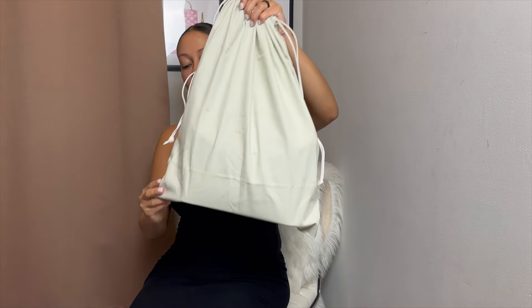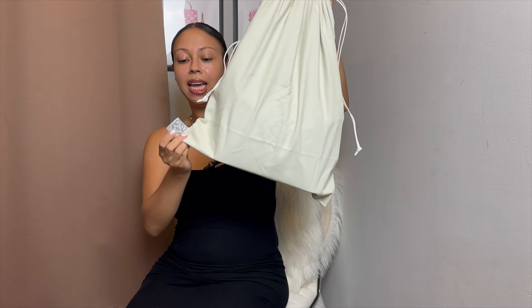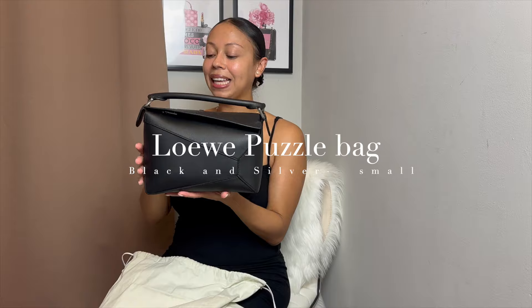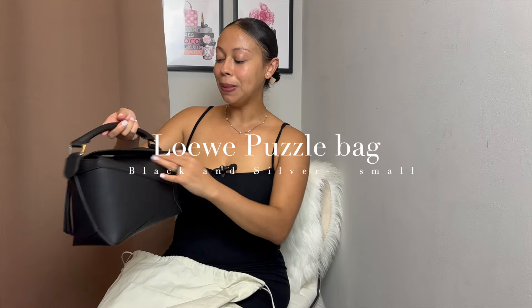I did open this up, so I guess it's not a true unboxing. I opened it about an hour ago because I was just so excited, but I did put it back in, so we're just gonna make pretend that I never saw this. I got the receipt here. This is the dust bag — it's very simple, it just has the little Loewe logo on the bottom.